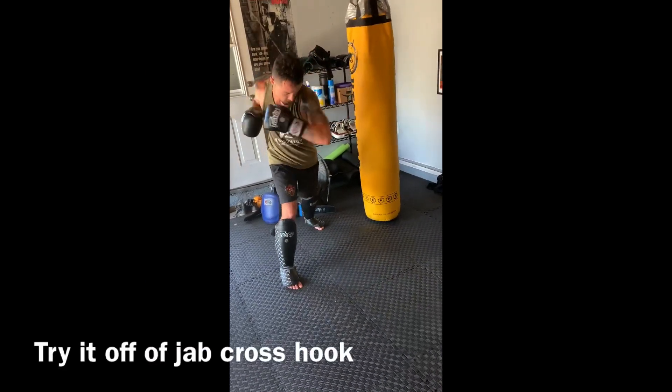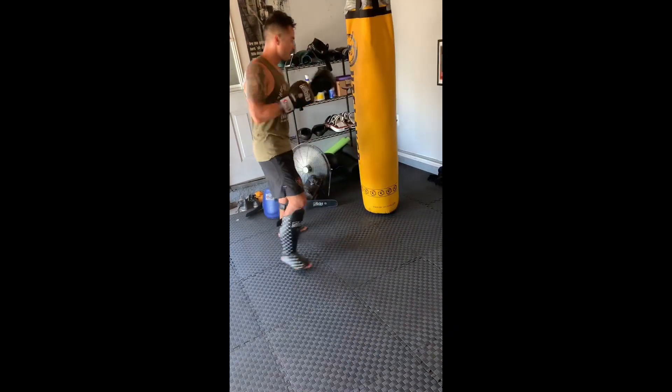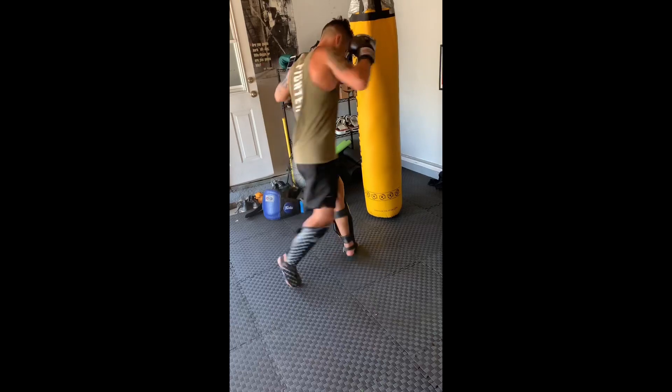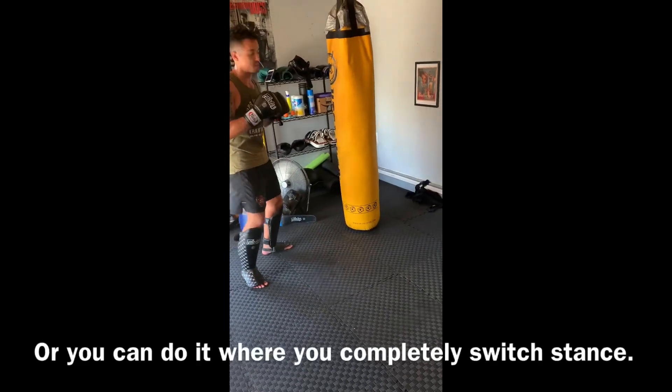Maybe jab, cross, hook. Or you can do it where you completely switch stance.